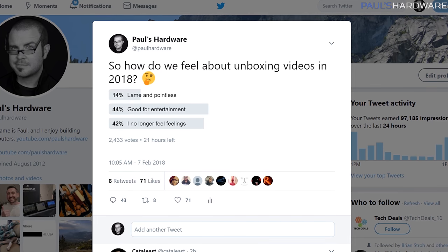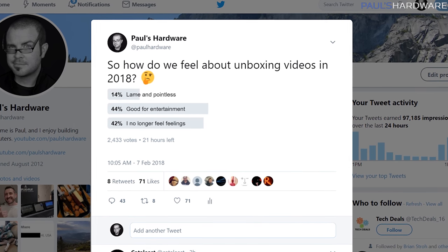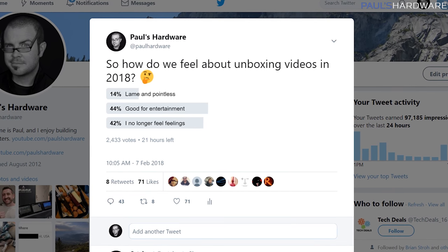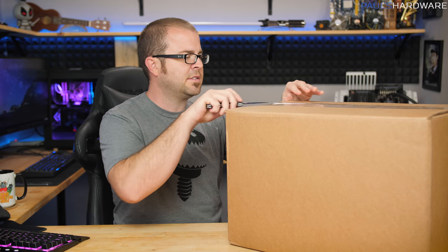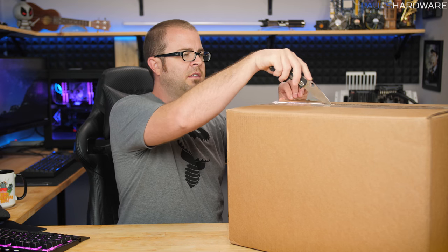But I didn't want to just make that decision without at least running it by you guys, so I reached out on Twitter. I am a little concerned about the 42% of you who are no longer feeling feelings anymore, but 2017 was a tough year. It does appear that only 14% actually believe that unboxings are lame and pointless, so we've all been misled by Gamers Nexus.